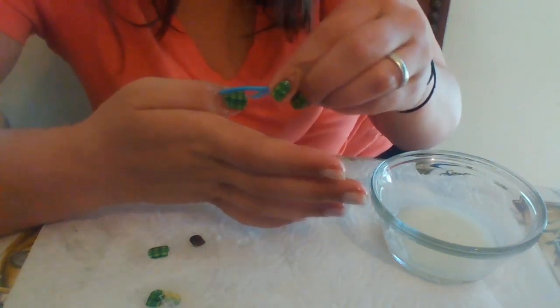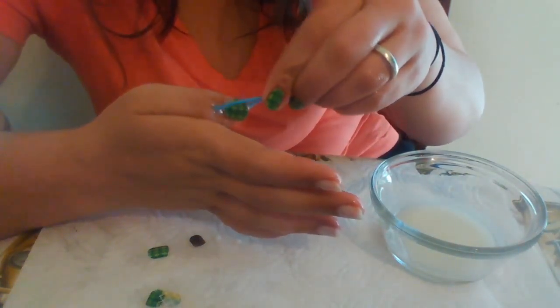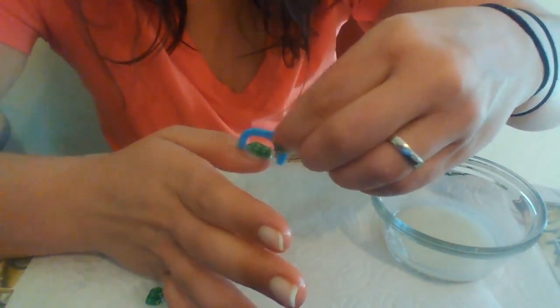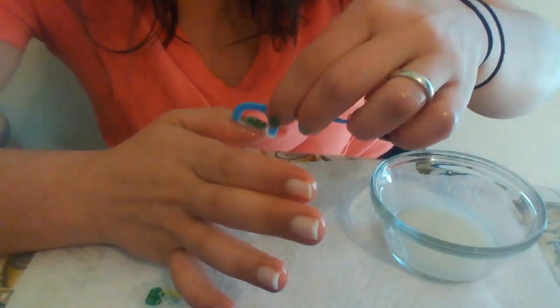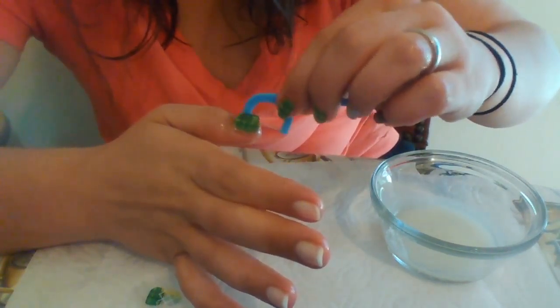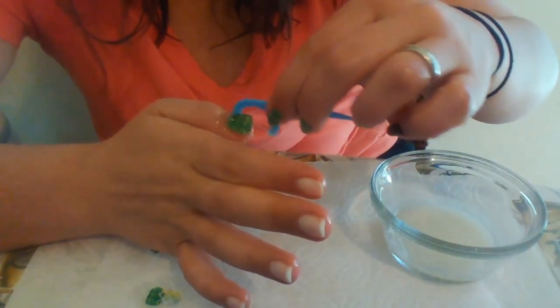A lot of people don't have the remover yet, or a lot of people want to stick with the natural process. So this is your alternative. I'm working side to side, being very gentle, not forcing it. I'm tipping my floss pick if I feel like I need a little bit more oil under there. You don't want your nail to peel — that's why you work gently.